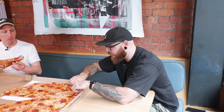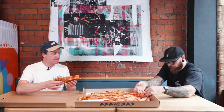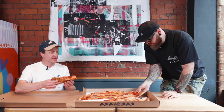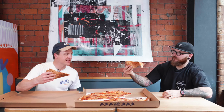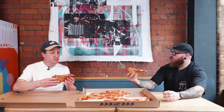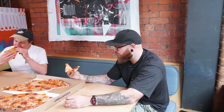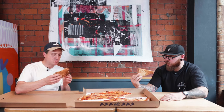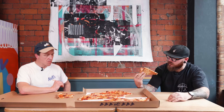Wow. That is absolutely incredible. That nduja is absolutely phenomenal. Nice melted cheese, and that tomato is nice and fresh. Let's try some of this pepperoni.